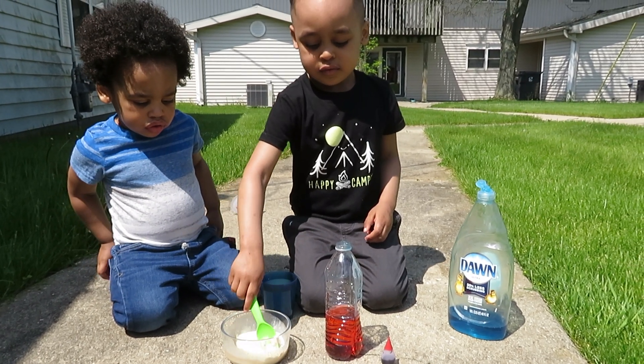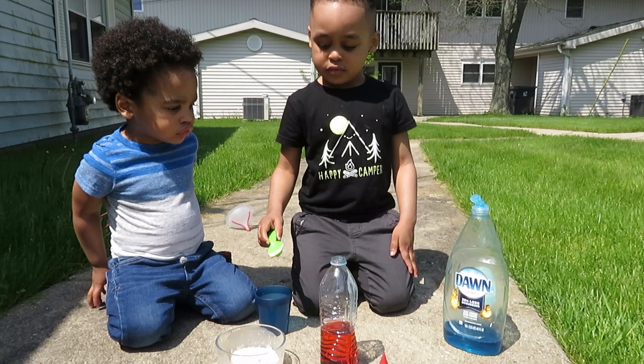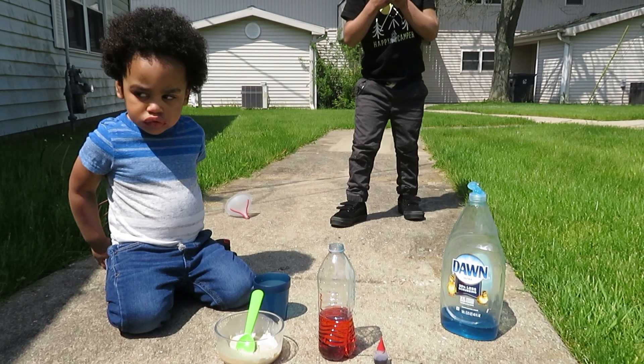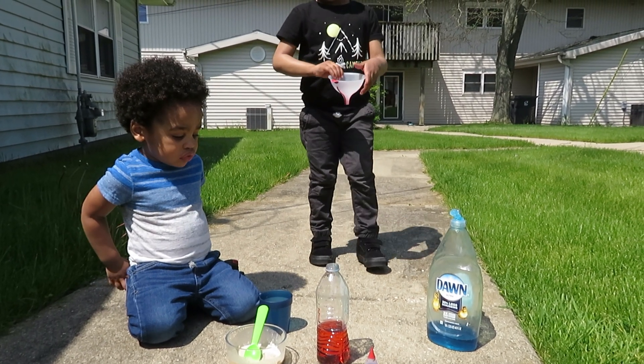For the next part, daddy's gonna help because the elephant toothpaste is gonna come out. I want to do it too. You can just watch, okay. Daddy, grab the funnel — put the funnel in the bottle.